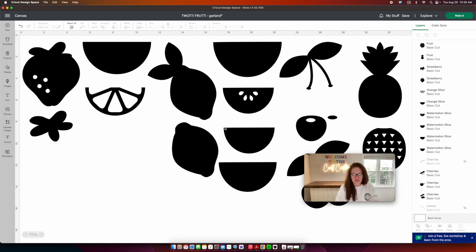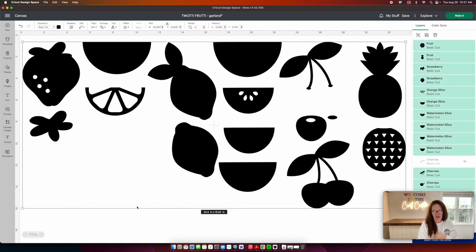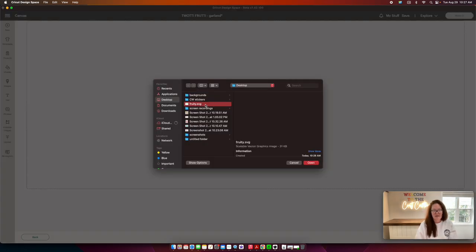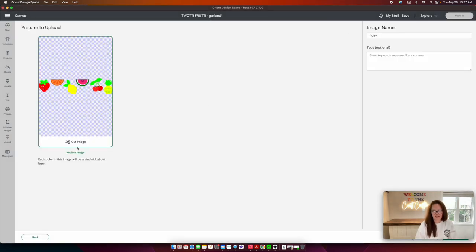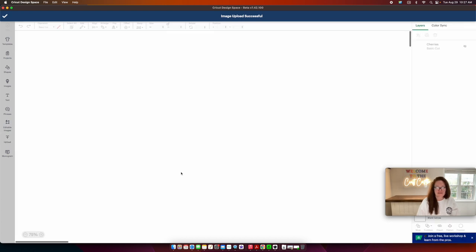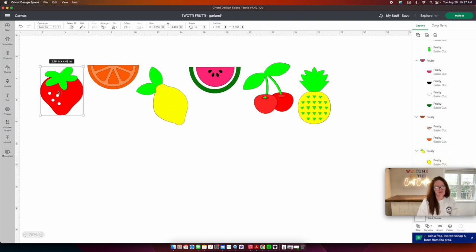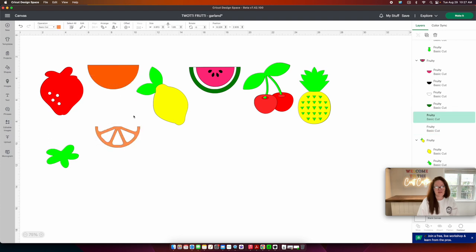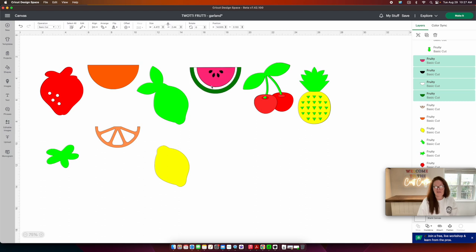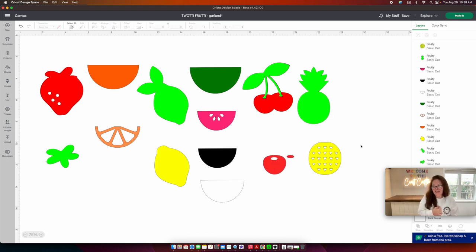Just to show you this SVG file actually works: I'll select everything in Cricut Design Space and delete it, then go to Upload, Upload Image, find the SVG file we created, and press Open. It shows as an SVG file, already named. Press Upload, click the upload, press Add to Canvas — and there is our SVG file. Right-click and Ungroup to break it apart, and you're back to individual layers. Group everything and now you have a cuttable SVG file that you can sell, use in any craft cutting machine, or any other program. You can do this with any project using the same steps I showed you. I sure hope I inspired you to create, and I'll see you later!